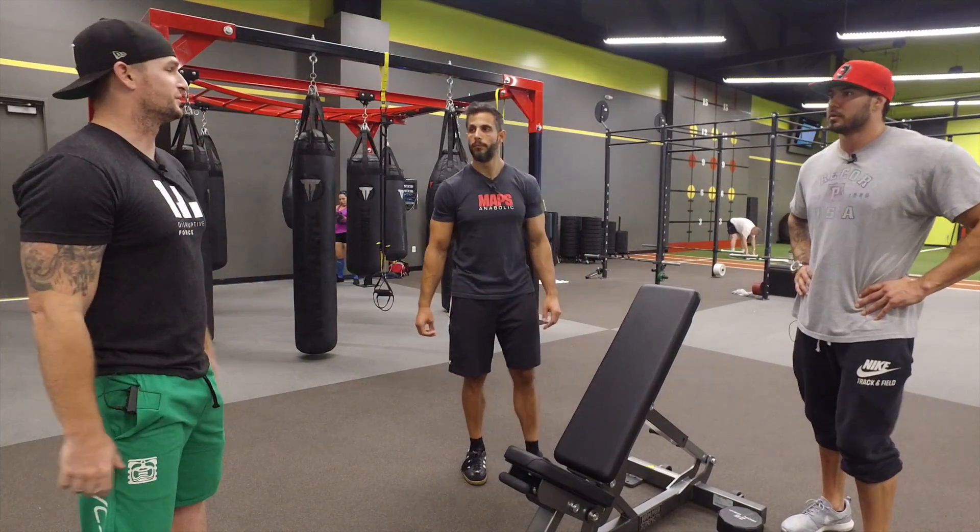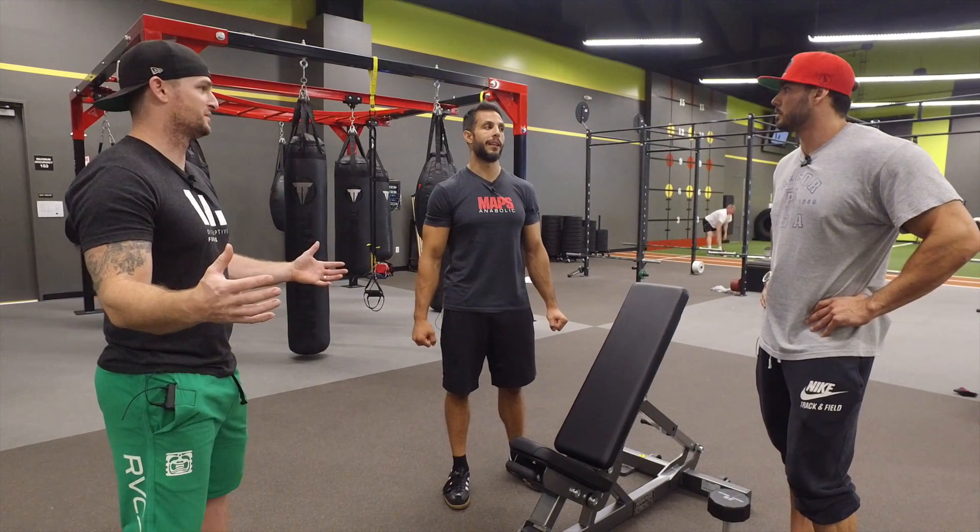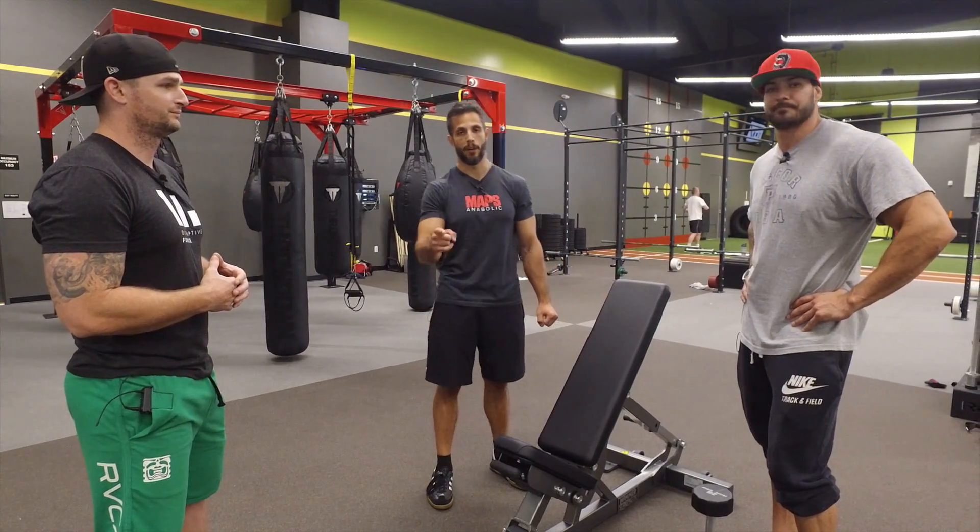Or you could do pull-ups too. Yeah, we could talk about that — gross motor movement. Well let's be honest: pull-ups are very effective. Let's not forget about it. That's one of the best bicep exercises you'll ever do. 100%. There you go.